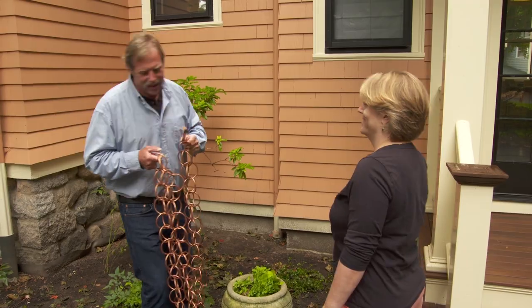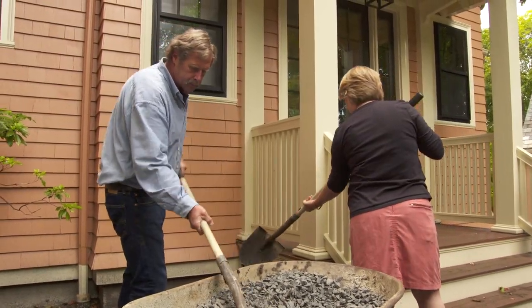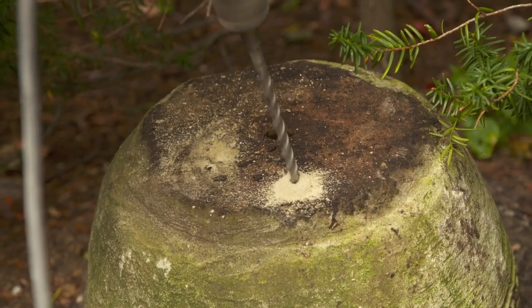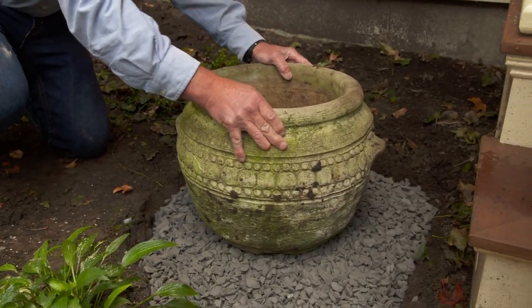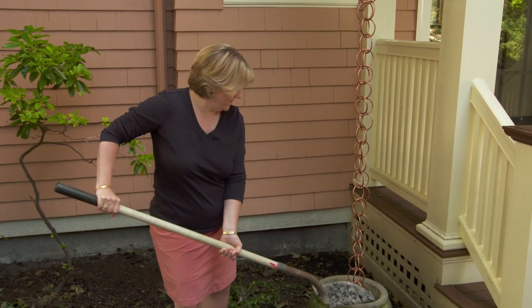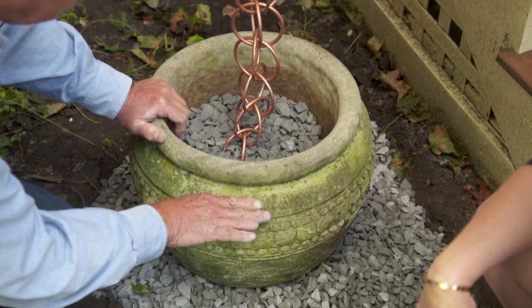It sounds like it'll really look nice. How do we start? As usual on one of my jobs, with a shovel. To get started, we'll dig a hole about 30 inches wide and six inches deep. We need to make sure we have proper drainage — to do that, we'll fill the hole with three-quarter-inch stone. We'll drill holes in the bottom of the pot as well. Once the rain chain is hung, we can put it in the pot and add more stone.